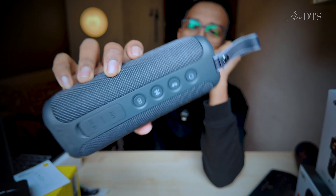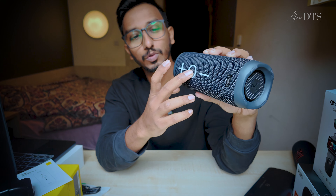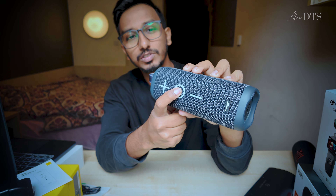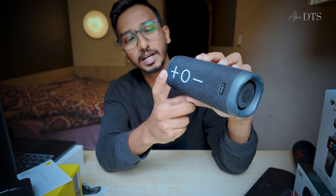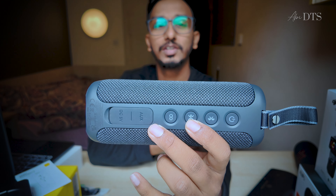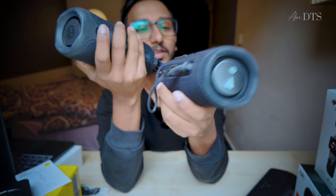There is a switch on the back, the charging port, and the box cable. The switcher's indicator lights up. If you need the bass section, this is the bass section — we have an EQ mode. Bluetooth 5.3 is the output. You can use both phones. If you need to make a call, you can use that same function. We also have stereo pairing.